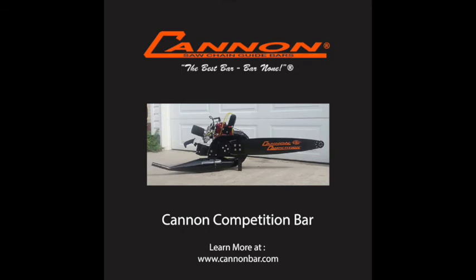This is probably the bar that I like to build the best. It's a lot of fun building competition fat belly roller nose bars — we have our own roller nose. It's exciting to build these bars for world champions like Danny Marr over in Europe and Mike Sullivan here in North America — consistent winners with Canon competition bars.